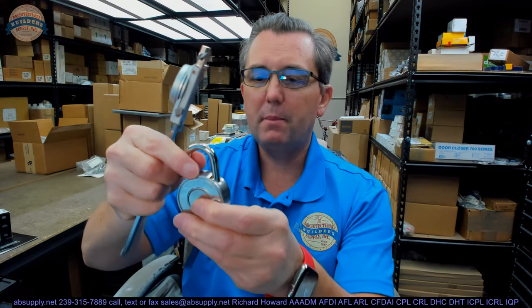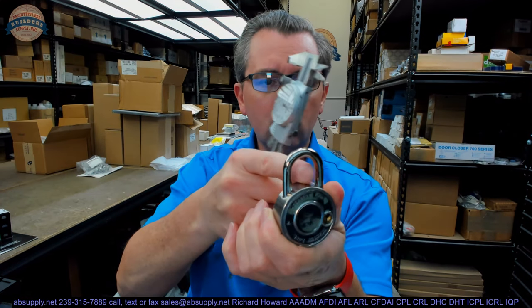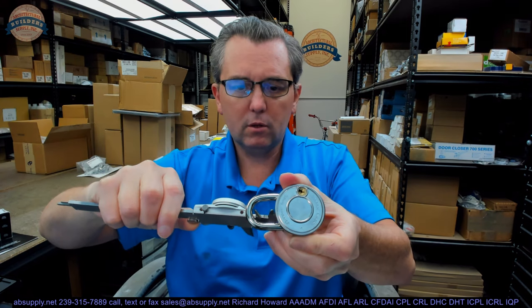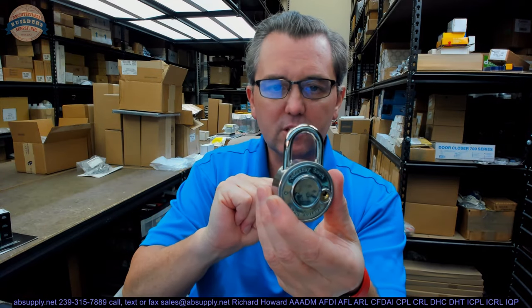Padlocks are governed by the size of their shackles. This is called a three-quarter inch shackle — that size is always the inside width and height. It's probably about three-quarter in both dimensions. The width is 0.822 and the height of the shackle, it's a curved surface, but it looks like it's 0.835 — so really 13 sixteenths by 13 sixteenths.